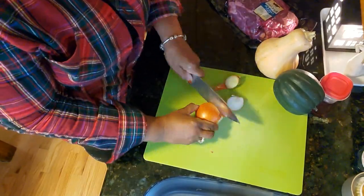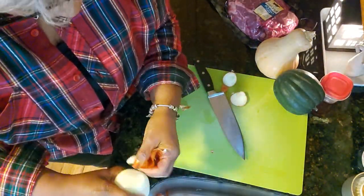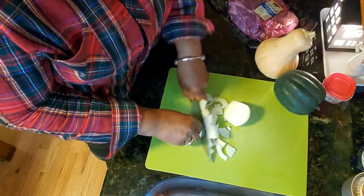A delicious gravy is going to come from this dish, which means we're going to need some rice so we can have it to soak up that gravy — oh my goodness, it's going to be so good. You're going to want to prepare it and stay right here with us, so stay tuned while we're cutting up the vegetables.